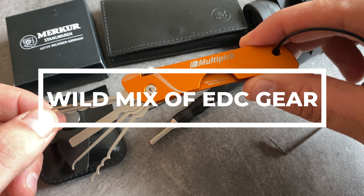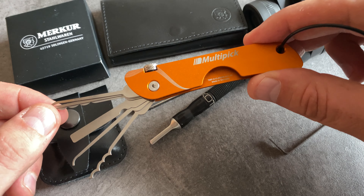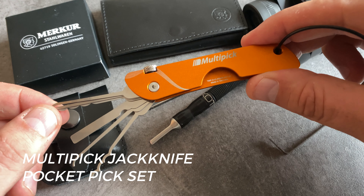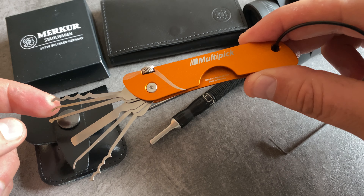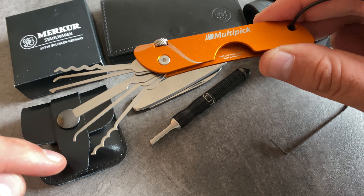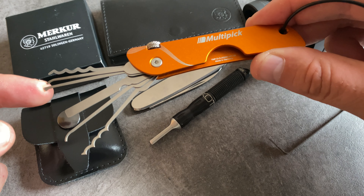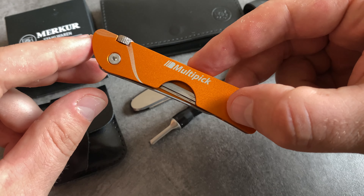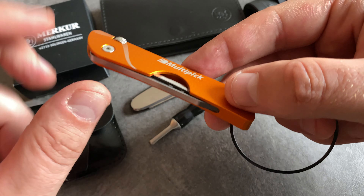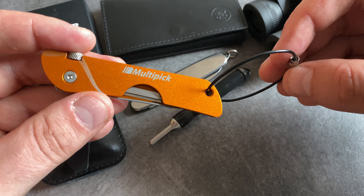I talked a lot about the multi-pick pick sets and the multi-pick pocket jackknife pick sets, but this one is an upgraded version. It's available in a cool bright orange color and it's an upgraded tool set. You have a special tool set for EDC tasks. This pick set comes with an integrated tension tool and a little chain to attach this pocket pick set on your keychain.